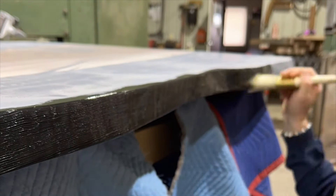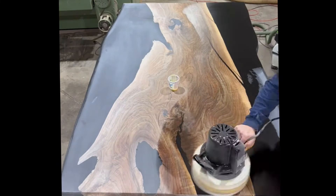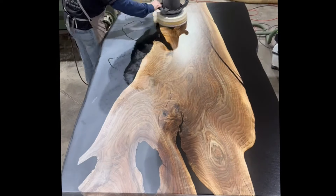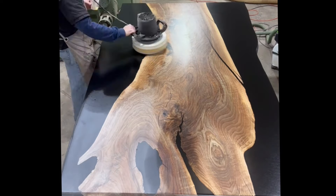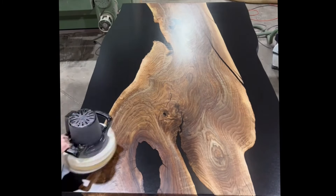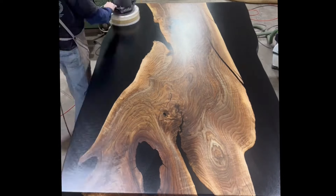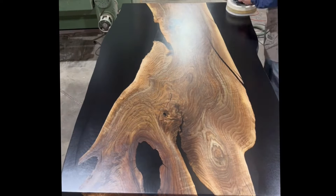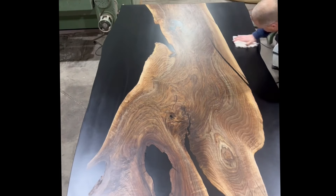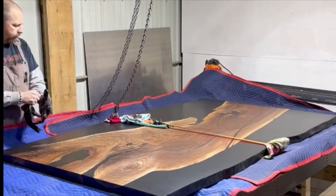Once all that sanding is done, it's time for oil. I'm using Rubio Monocoat Pure 2C oil on this table. They claim it's a one-coat finish, but I have never done one coat — I find it doesn't look finished after one coat. When you add a second coat and then throw a third coat of their maintenance oil on it, it just makes it pop and looks so good. After oiling I wait five minutes, wipe it down to make sure there's no excess, and leave it sit for a day.